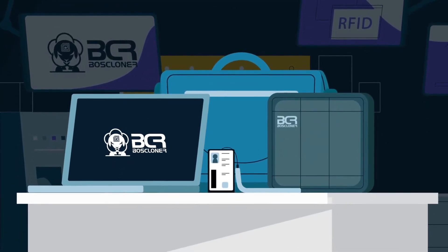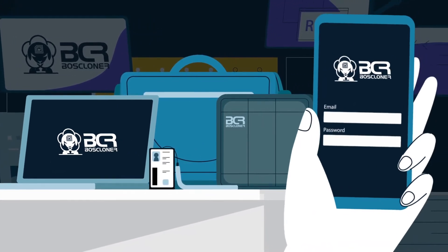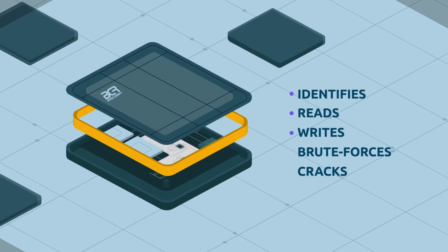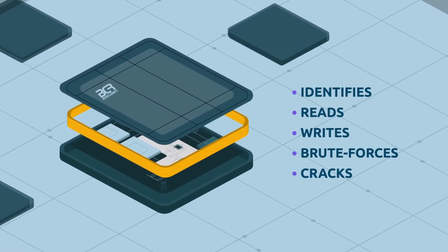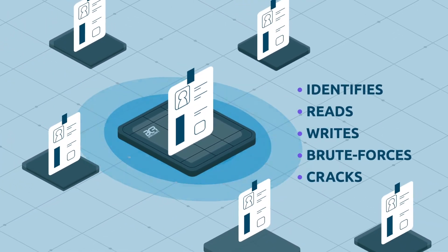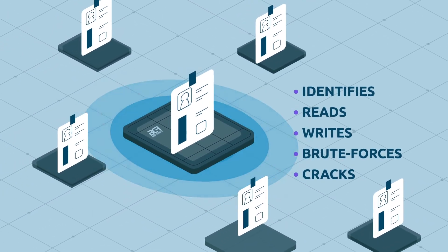How the… Yep, meet the Boss Cloner toolkit. Two powerful devices and one mobile app. The first device is Thor. It's equipped with a high- and low-frequency long-range antenna. It identifies, reads, writes, brute forces, and cracks RFID badges — from distances only dreamed of until now.